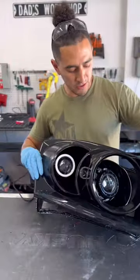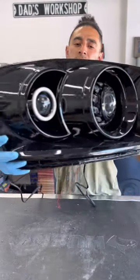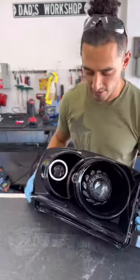And there you guys have it — Dodge Ram 2006 to 2008 headlights, painted gloss black with quad projectors and halo rings. Let me know what you guys think about this. Please like and follow for more.